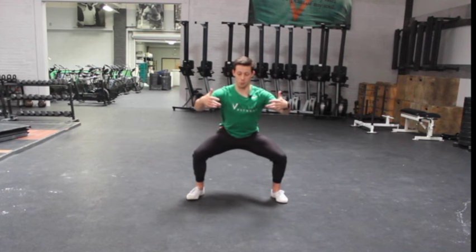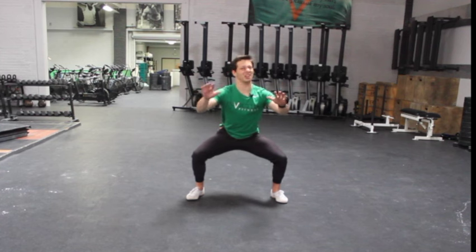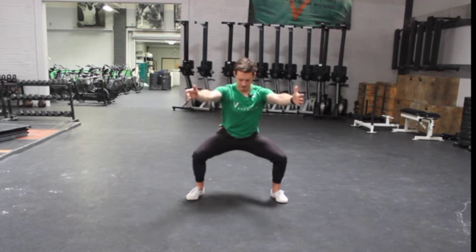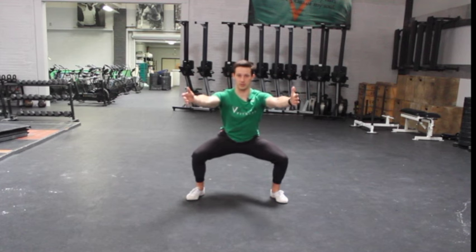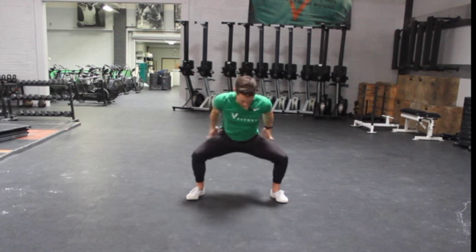I'm about parallel — actually probably above parallel right now. That's going to change over the course of the stance and multiple sets. I'm already able to sink a little bit deeper just as I'm talking, because I'm warming up the position.